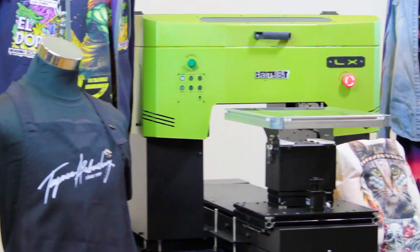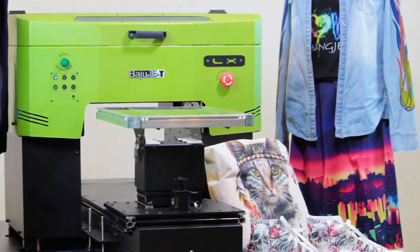Learn more about the BajuJet LX. When it comes to t-shirt printing, nothing compares.